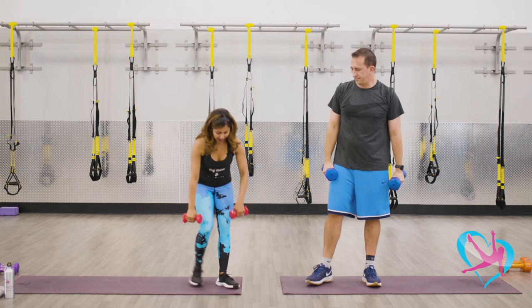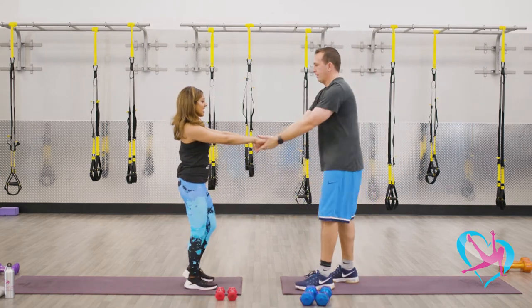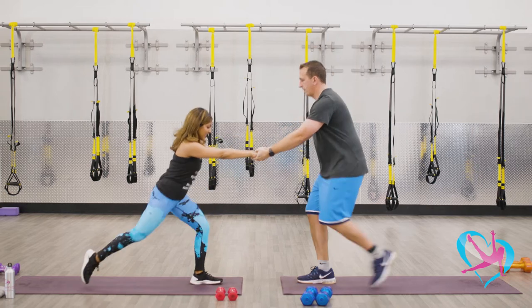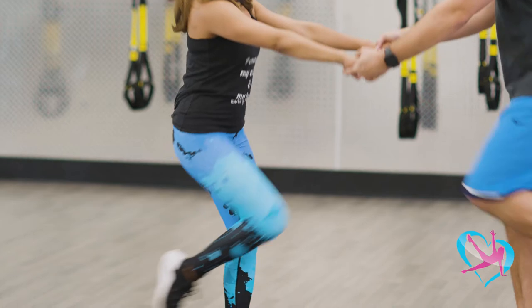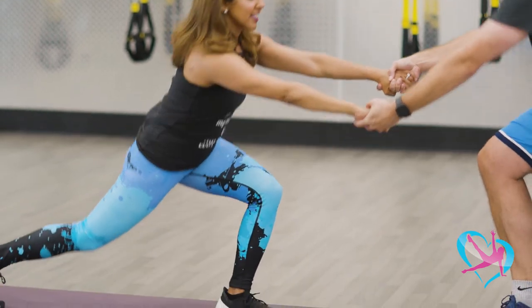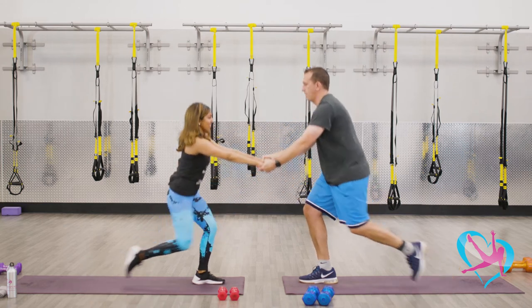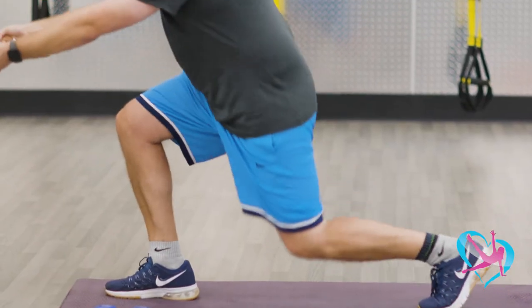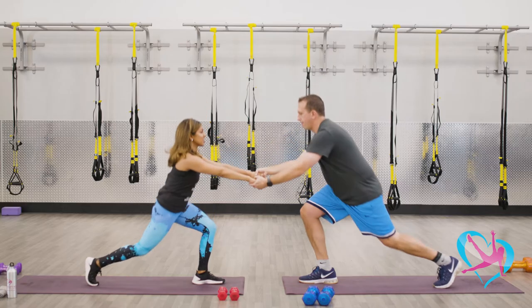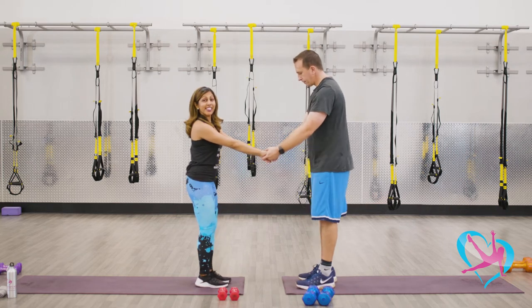We're gonna go back and do this one more time. Drop the weights and come forward again. Grab hands — you're gonna lunge back, mirroring each other, and knee up. Find that stability. Keep that front knee behind your toes. Let's do four more — three, two, good job, last one. And shake it out. Let's go right to the other side.